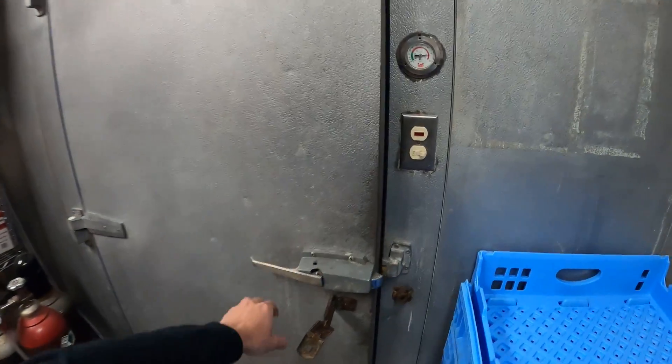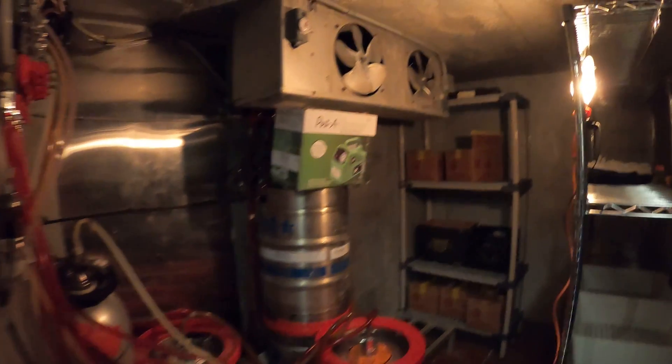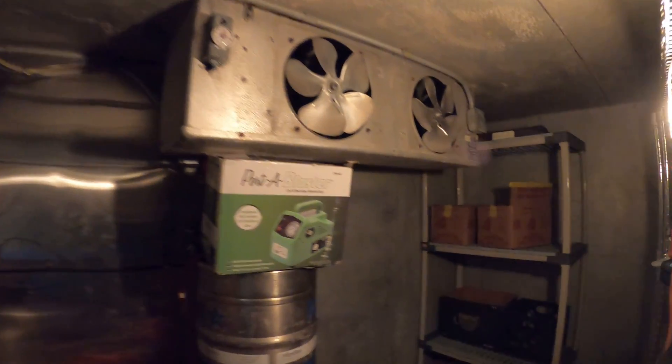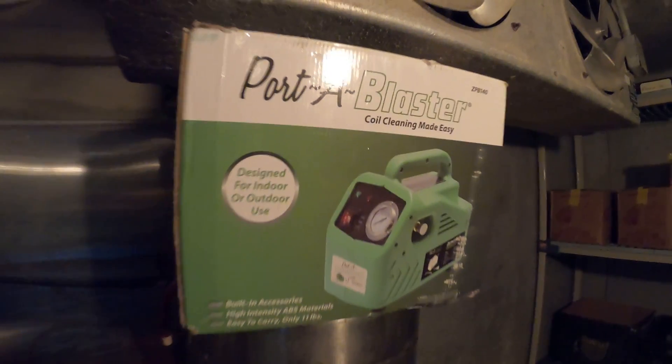Hello everyone and welcome to Jumper Man Tech, where we specialize in HVAC but do everything DIY. Today I am working on a walk-in refrigerator, and in this video we're going to go over the setup of the Porta Blaster along with a review.